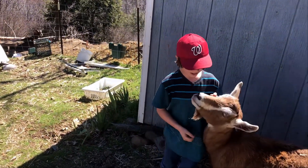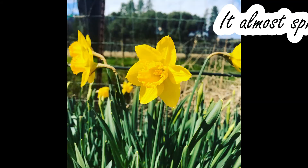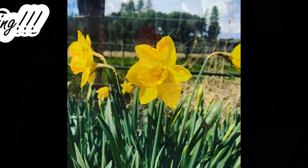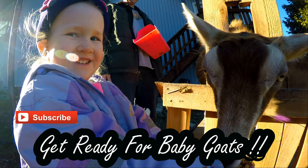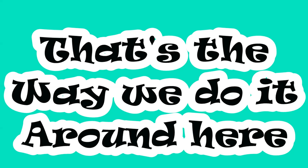Here at Ripple Hill, kidding season is fast approaching. There are certain things we like to do to make sure our does have a healthy pregnancy and a smooth delivery. Remember, there are lots of ways to prepare for baby goats, but that's just the way we do things around here.